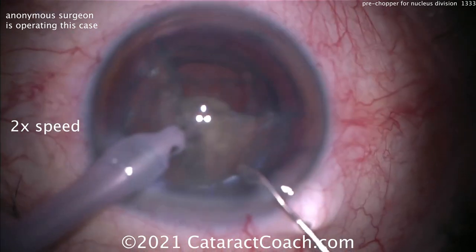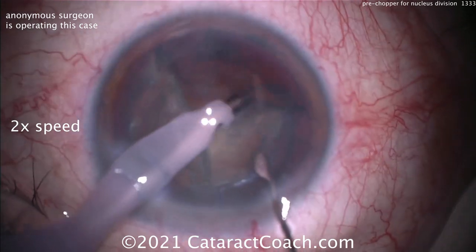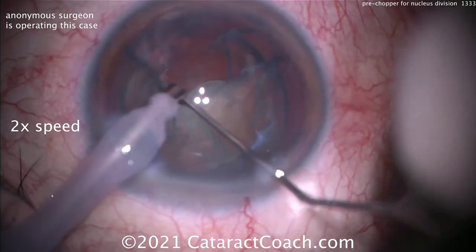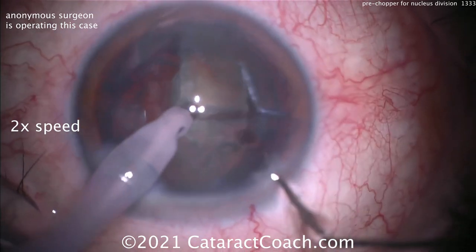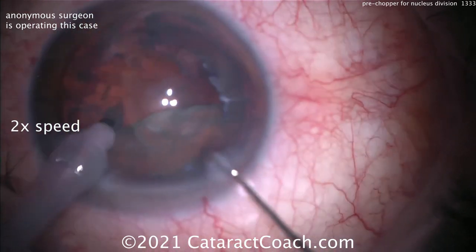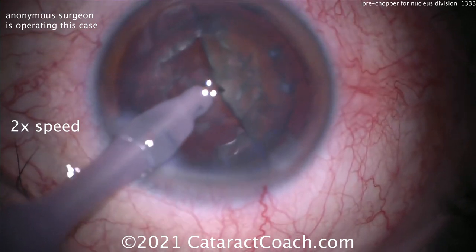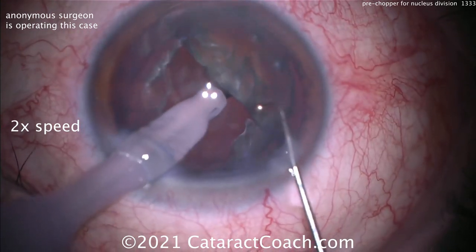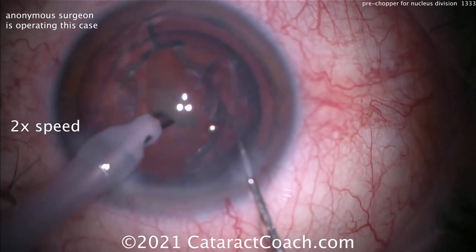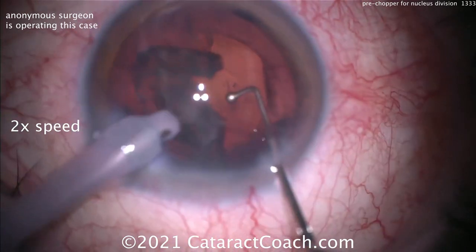One quadrant is already removed, and the second quadrant will be removed next, leaving the half for last. Leave the epinuclear shell for now. Rotating and splitting a little more with the spatula and phaco tip to get out the second quadrant. What's remaining in the capsular bag now is just the half — and with the first half already removed there's a lot more room. That second half is brought up and a regular chopper is used to make the last two quadrants. This is a ball-tipped chopper version.